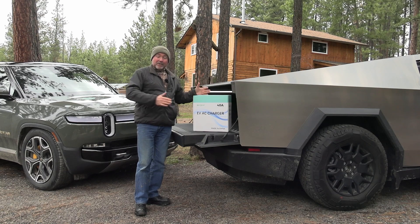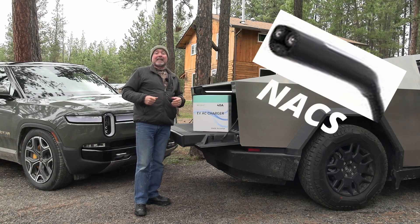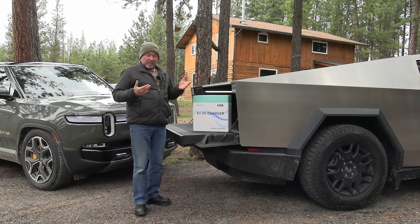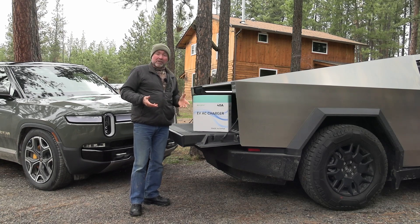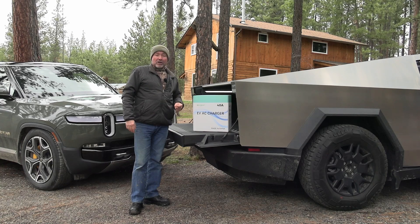There is one thing that is the future about this charger: it is a NACS — a North American Charging Standard — charger. It has a Tesla plug on it, and this is the future. It's 2024, and this year manufacturers will start to switch over to NACS in their production. Most likely in August when they switch model years, Ford and GM will start with NACS plugs on certain models.